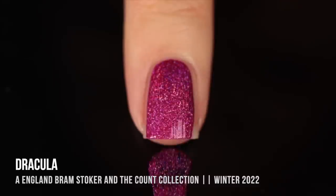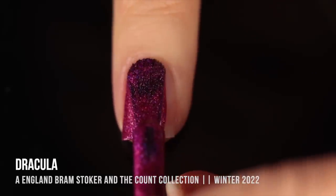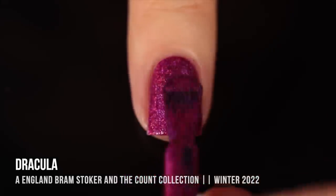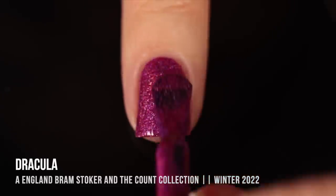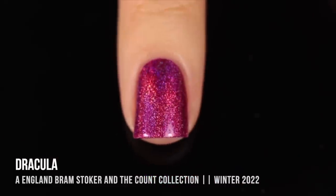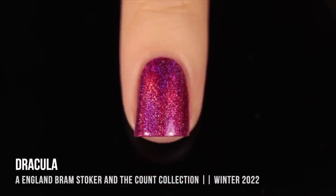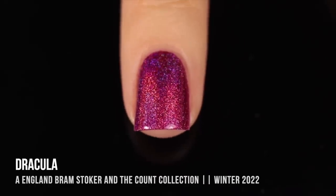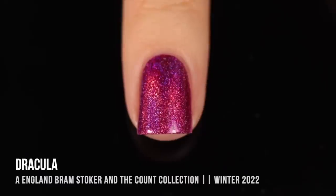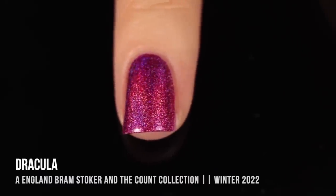We'll start off with the shade that I'm actually wearing in the intro and outro to this video, which is called Dracula. It is this gorgeous, really rich, deep pink base, and it is absolutely packed with a linear holo sparkle. You can see the holo a lot better once it dries, and top coat does not affect the holo. The formula was so easy, and it was actually one-coat coverage on me.